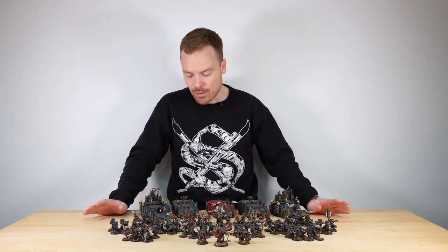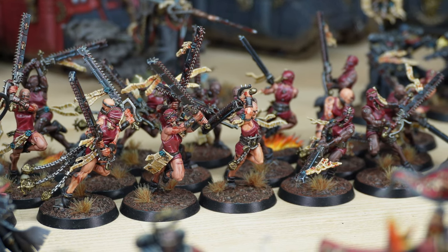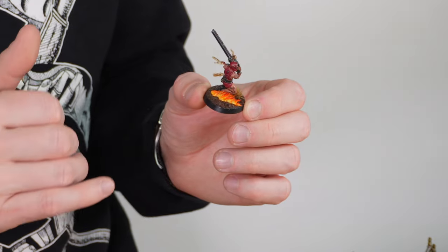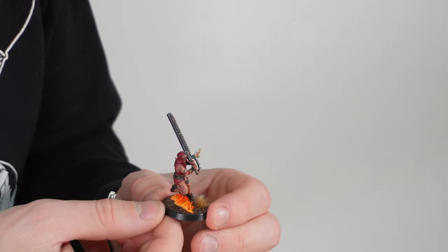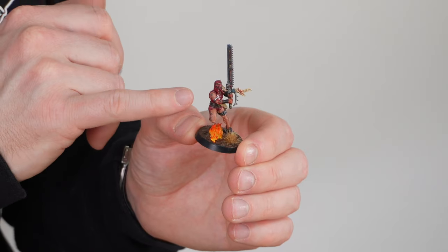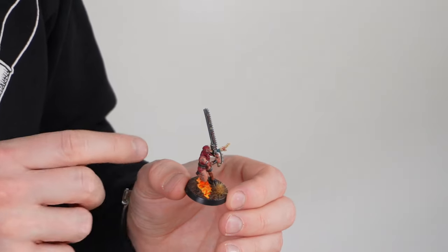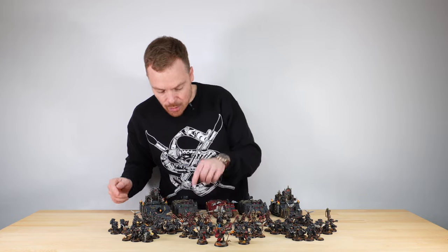This army has a lot of firepower, but we cannot forget the 20 Repentia — absolutely devastating in close combat. One thing I really like is the flame effects from extra client-supplied parts placed on the bases. It evokes that second-edition grimdark codex art vibe, with one Repentia sister leaping over the flames — a great use of pose and basing that adds a hot spot color. Both Repentia squads are led by Repentia Superiors, one with a whip and one without.